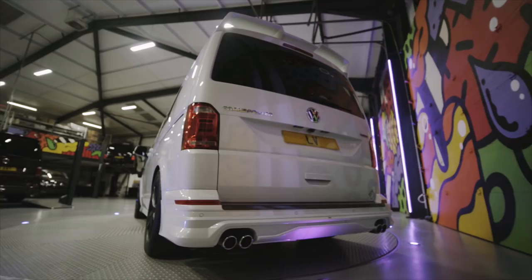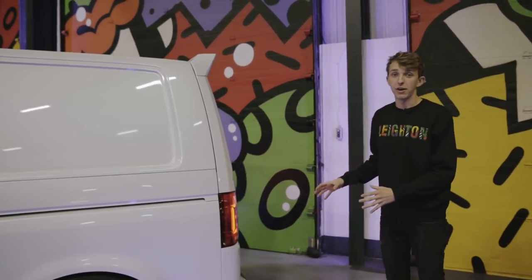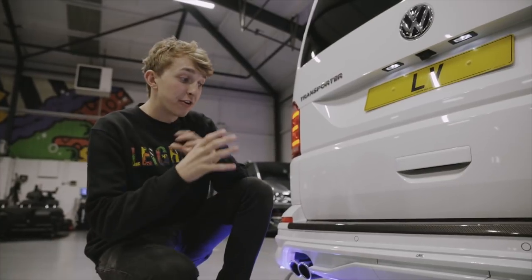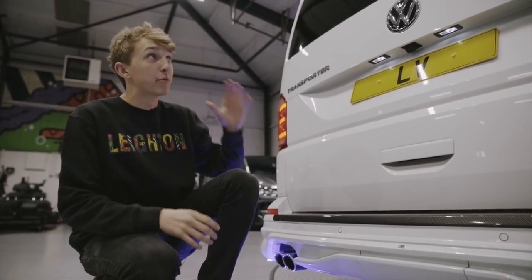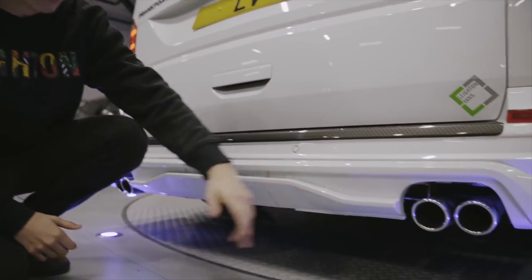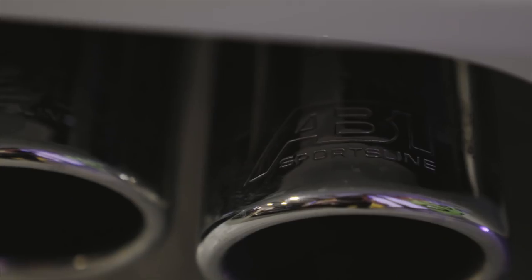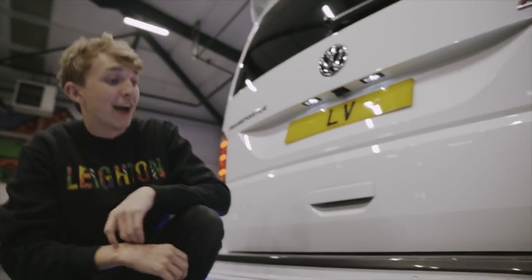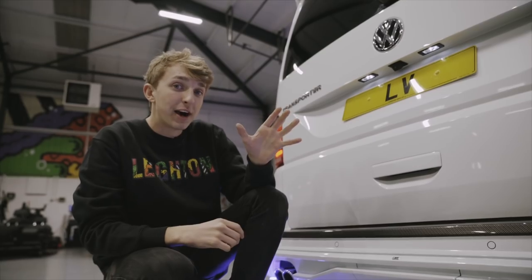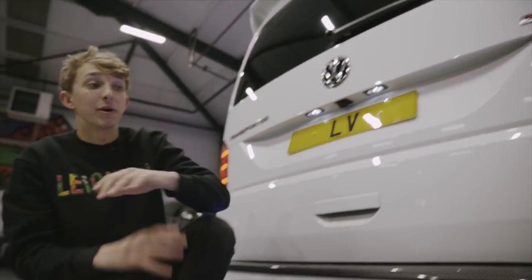Moving around to the back of the van, we've got the ABT rear spoiler, the ABT rear skirt, and a quad exhaust — two pipes on both sides. Each pipe has got a nice little ABT piece of branding on it, which really finishes the back end of the van off. This van is also a 204 DSG 4Motion, as you can see, so it is top of the range.